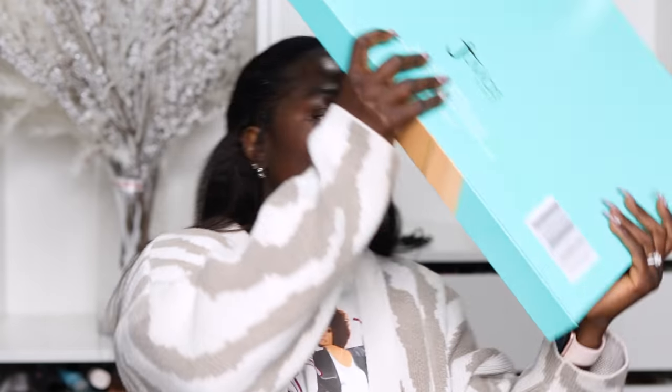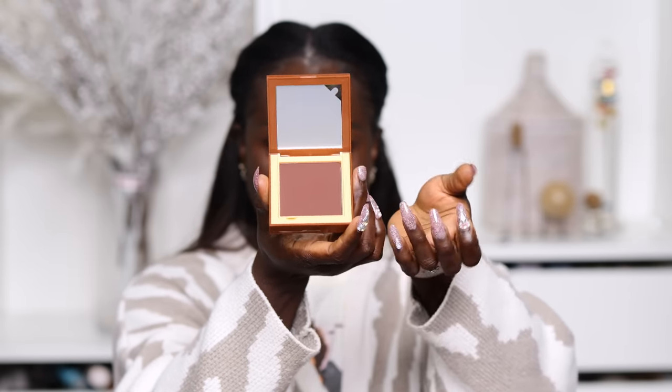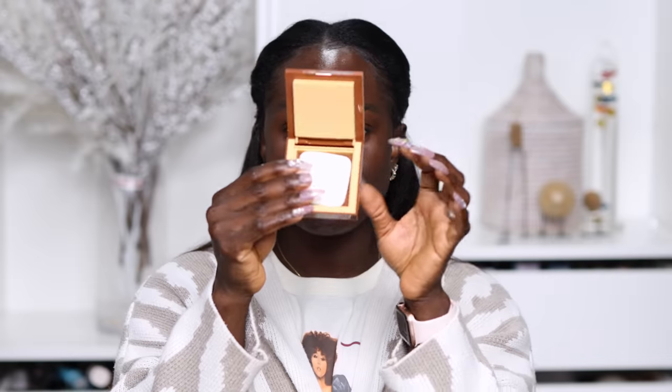We were lucky enough to have Juvia's Place send over the PR for the collection. I really like the packaging — it's very sturdy. I just dropped this specific one and it didn't break. There's a mirror in the packaging and then your powder product. It flips up with a little notch. There is a flat powder puff. The bottom of the packaging is vented, so if your sponge is damp and you put it there, the air holes mean your sponge is not gonna get moldy.